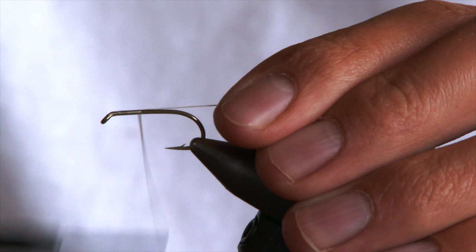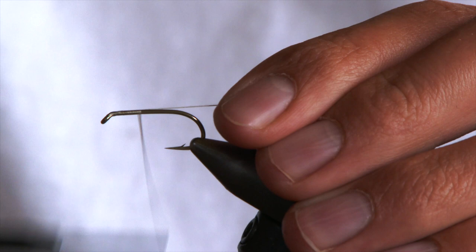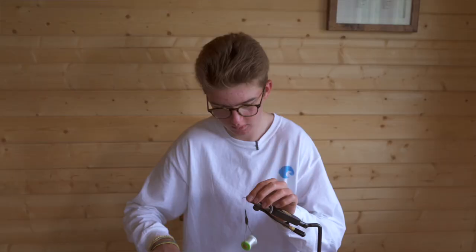What we'll do is just start the thread at the eye, wind it about halfway down and come back up. Then snip off the waste.